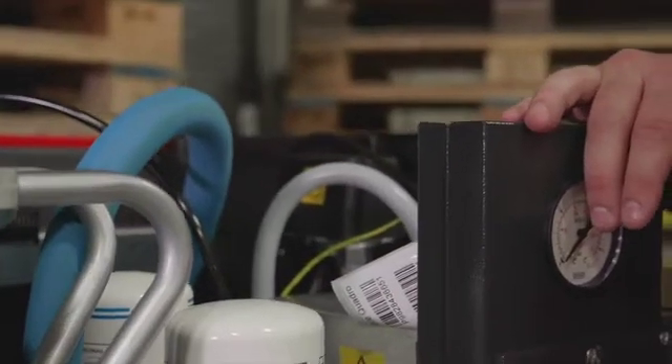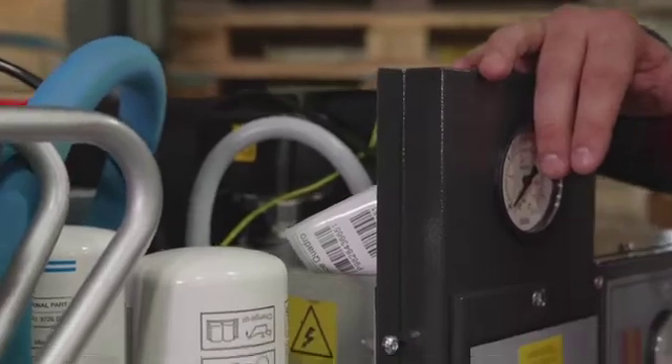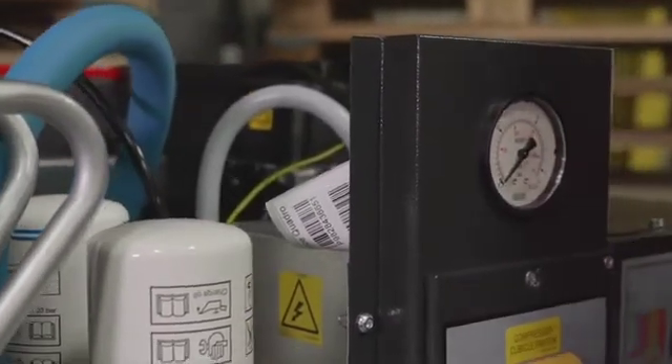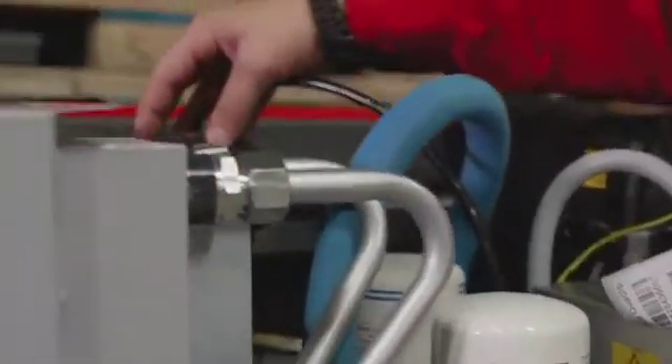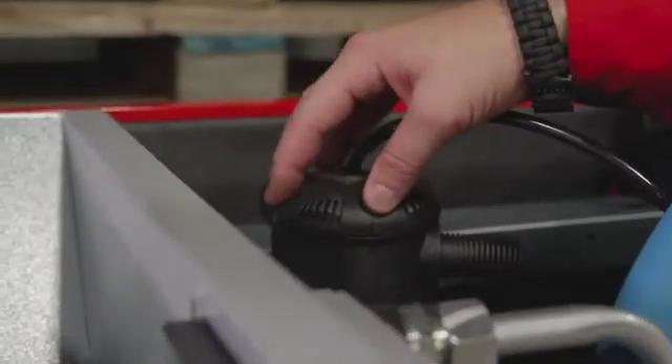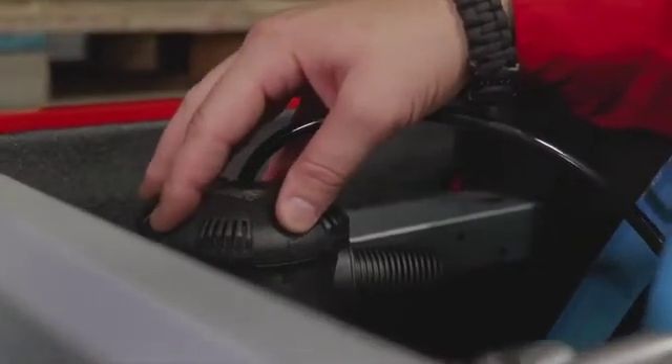Every 2,000 hours you're going to need to do three main maintenance items on this compressor: you're going to need to replace the oil, replace the oil filter, and replace the air filter. That's every 2,000 hours or approximately once a year.